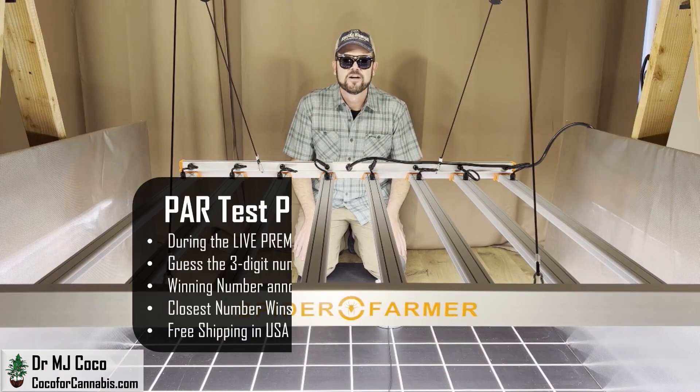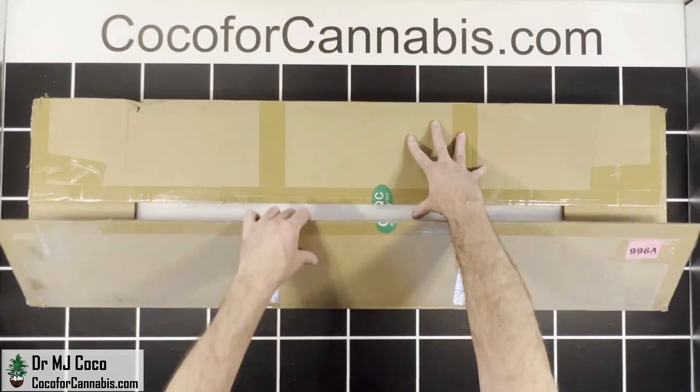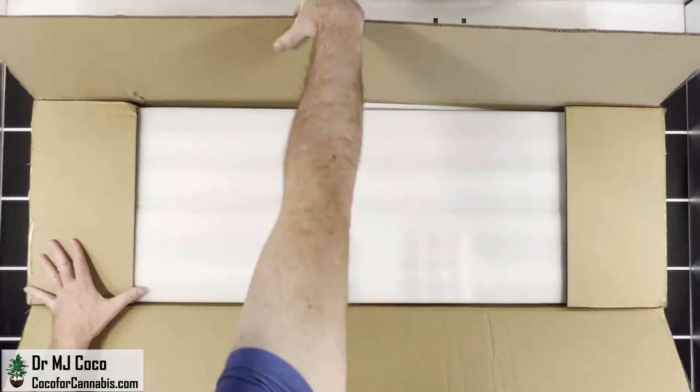If you're watching during the live premiere, this G8600 could be your new light. I'm doing a PAR test premiere giveaway — guess the three-digit winning number in the live chat. If you missed the premiere, be sure to subscribe to my channel and turn on your notifications so you don't miss the next one.